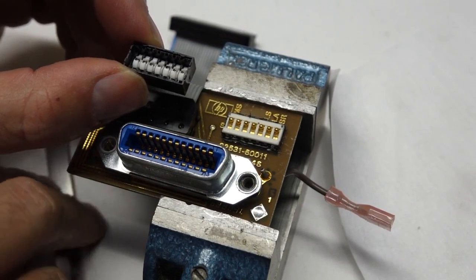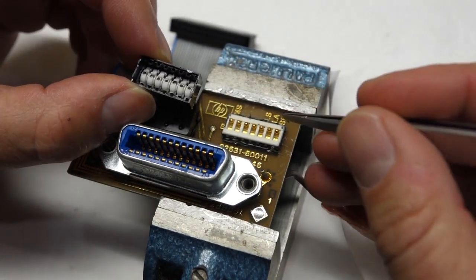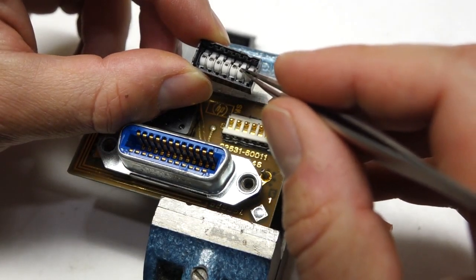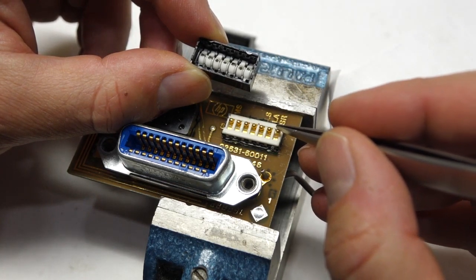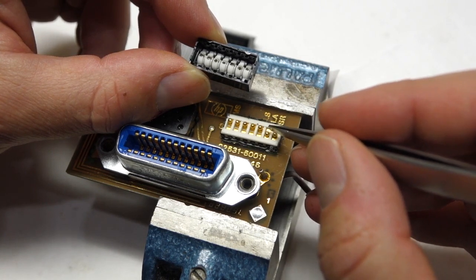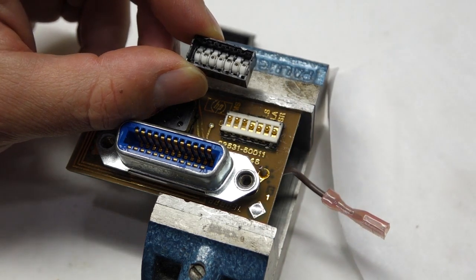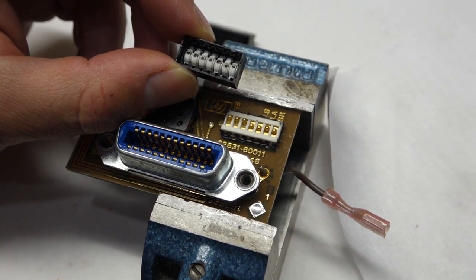That would be a first — a DIP switch that doesn't work. Well, at least it's a simple failure. Why wouldn't a DIP switch work? So even though it's a $0.50 part, I had to be curious and open it up.